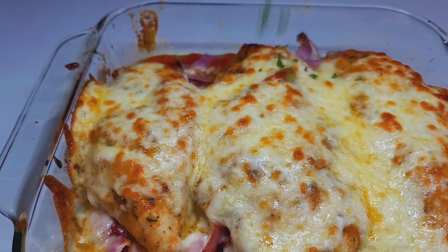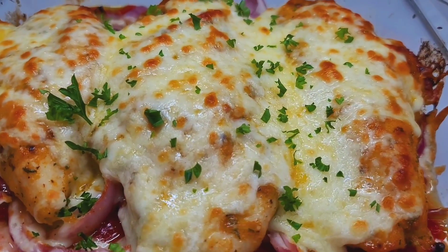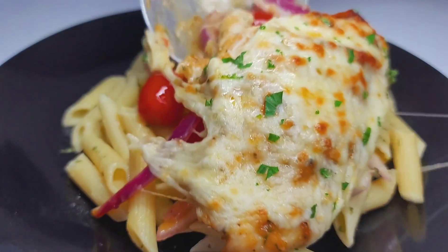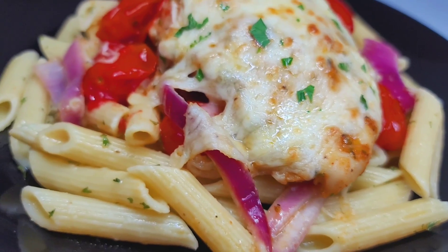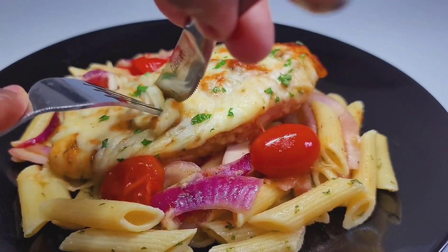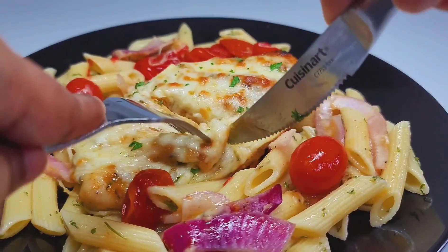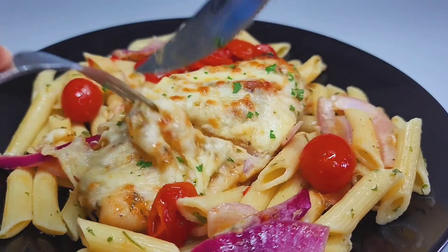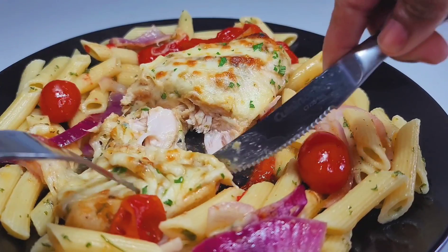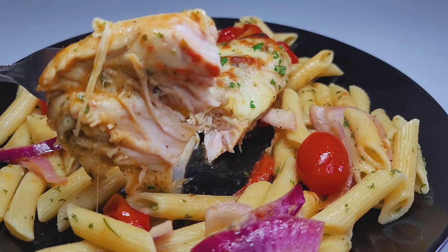I added some chopped parsley just for a pop of color and brightness to the dish. I served it up with pasta and it was absolutely divine. I had to show you guys how tender and juicy the chicken was on the inside — I've never tasted chicken this tender before. Chicken breast is usually not my favorite, but this was so tender and juicy I could not believe it.